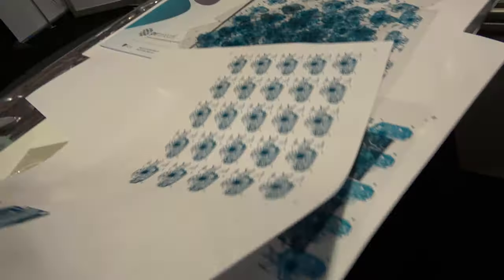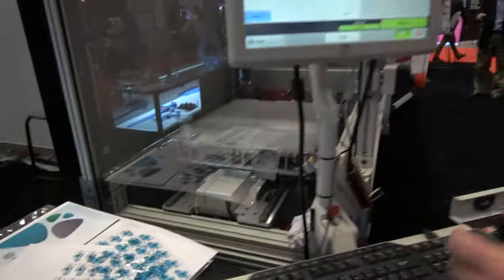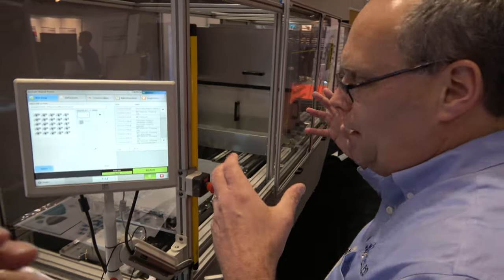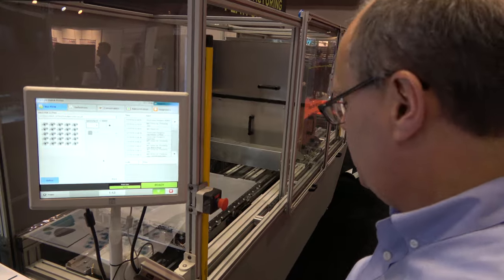So you can do plastic transparent, or you can also do like this? Any media you want. There's a variety of different medias that we can support, including glass. Can you show how it works? Sure. This is the operator screen. This is an industrial manufacturing system — this is what the operator would use at the factory.